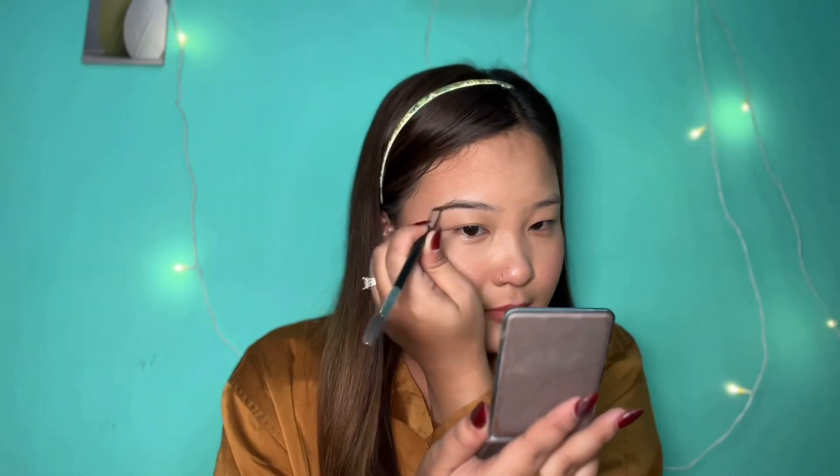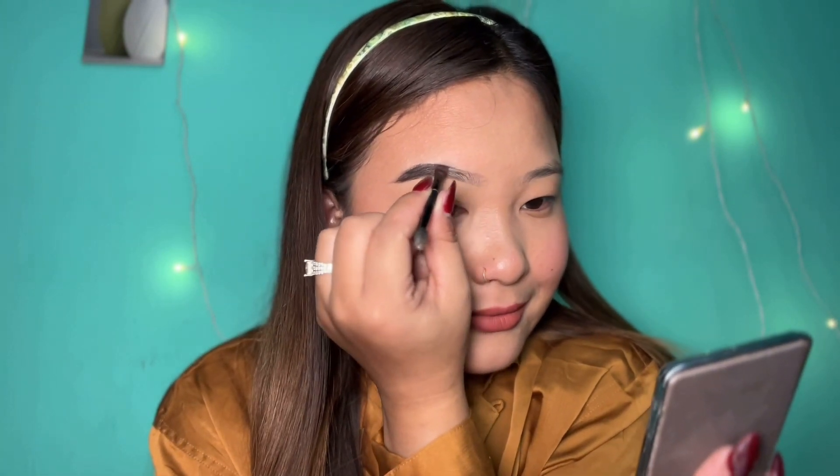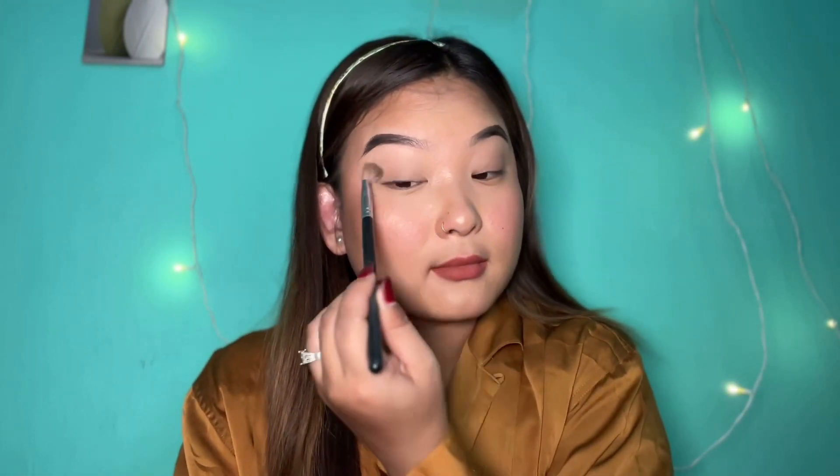Lastly, I will do the eyebrow filling. I will clean and fill my eyebrows using an eyebrow pencil priced at around 100 rupees. I will change my brush and fill in my eyebrows to keep them neat. It is definitely worth buying. I will use the eyebrow product to neutralize and define my eyebrows.